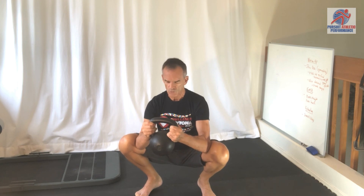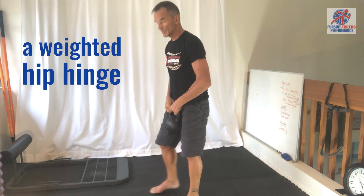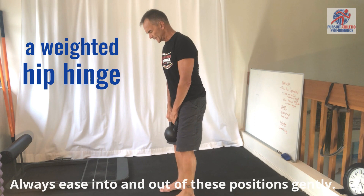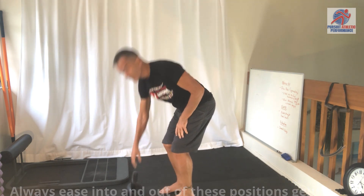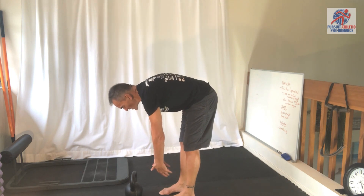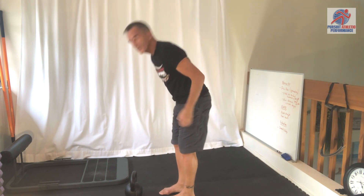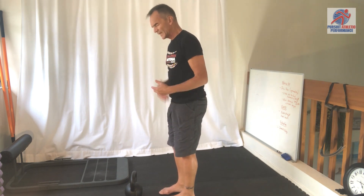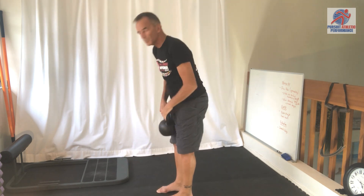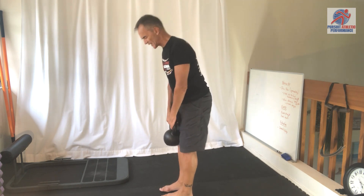I'll spend 30 seconds or so in that position. The other is simply a hinge at the hips — we'll weight this as well. We're all familiar with just bending over and hanging, which is a nice way to stretch and lengthen the entire posterior chain, but if we weight it we add a whole different element, essentially strengthening and lengthening that backside.